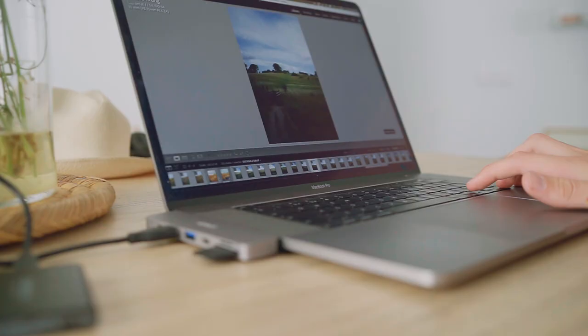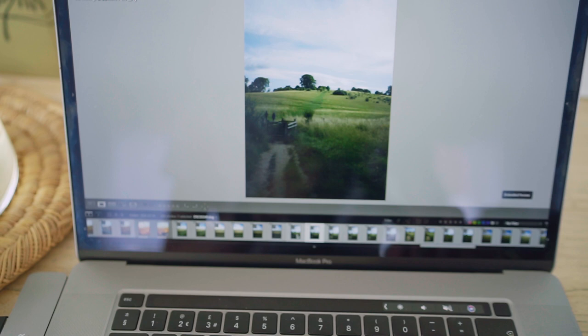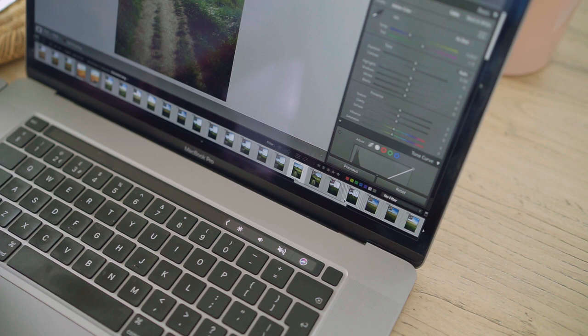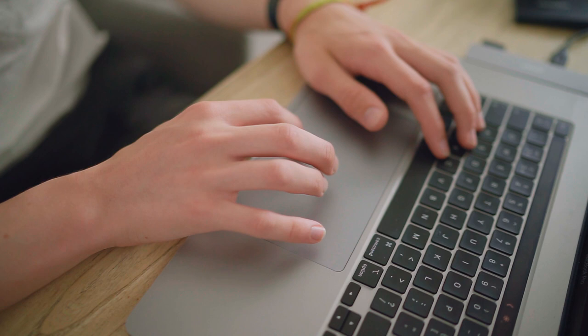I'll flick through each individual photo and press the number five key on my keyboard to rate it as a five-star image if it's one I want to edit. This helps me remove all the shots I don't want to edit or duplicates. After that I'll set the filter to five stars and Lightroom will remove all images that aren't five-star rated, so I can focus on the shots I've selected.